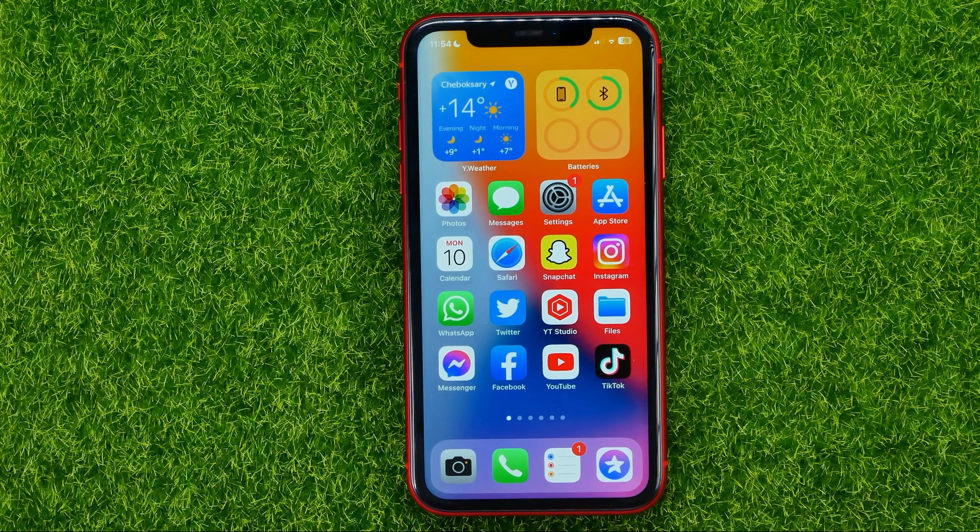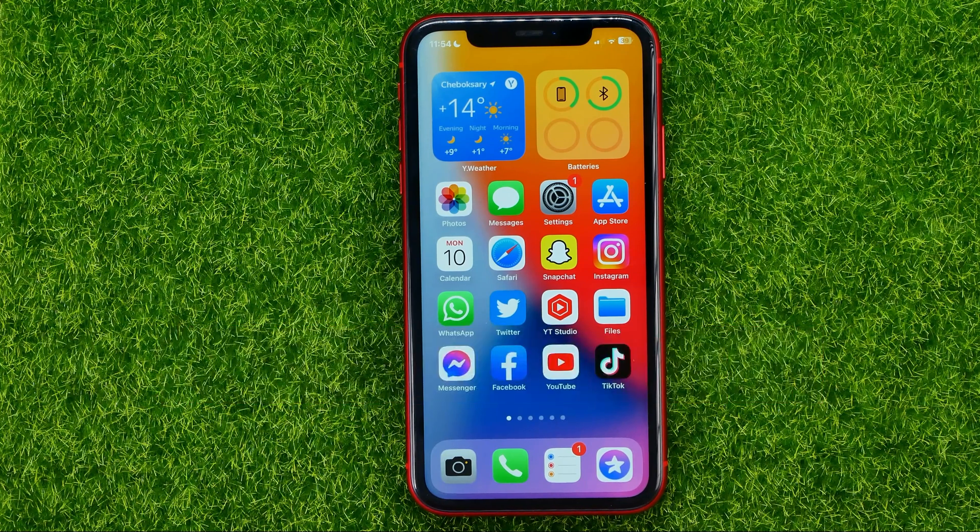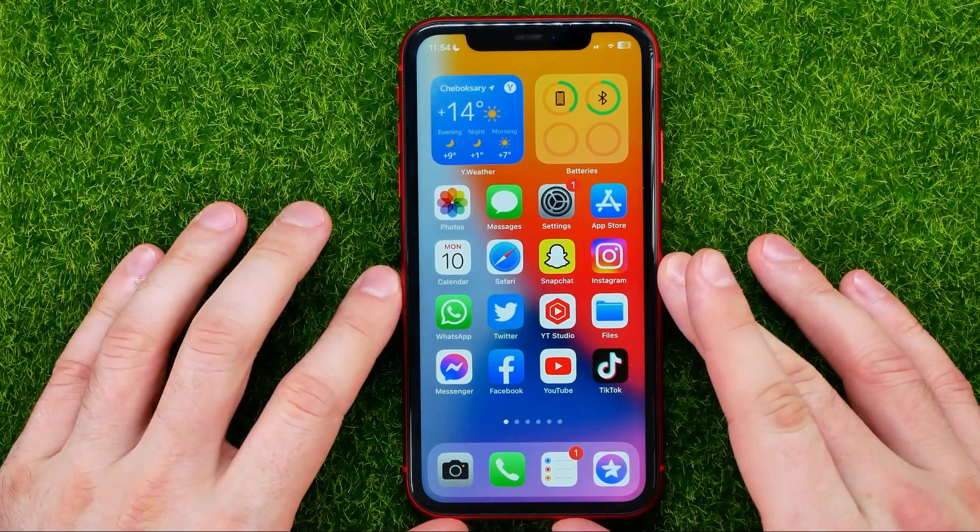In this video I'm going to show you how you can easily restart your iPhone. Be sure to watch the video to the very end so you don't make any mistakes, and of course do not forget to like this video and subscribe to my channel. So let's begin.